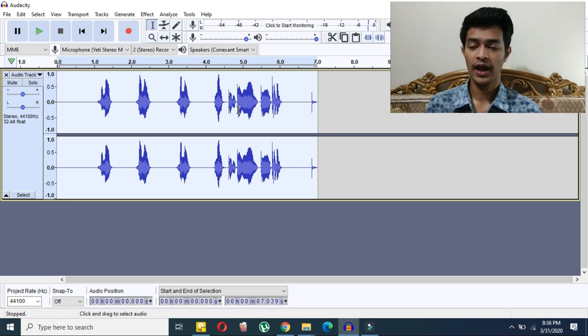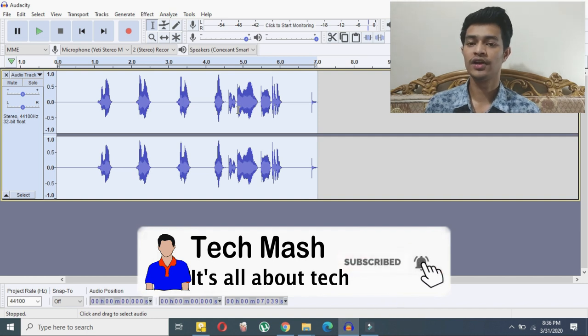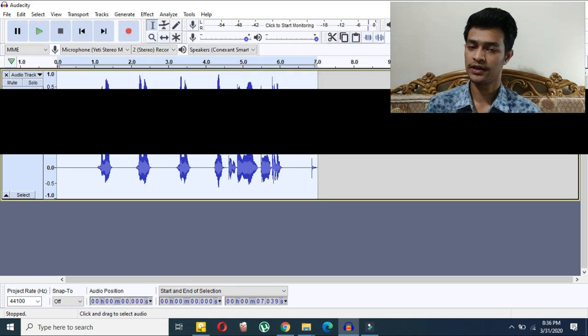I hope you guys enjoyed this video. If you did, please hit the like button. If you have any questions or suggestions, let me know in the comments below. Please subscribe to my channel and hit the bell icon — it would be a great help for me. Please watch my other videos as well. I'm Mash from Tech Mash, and I'm signing out.